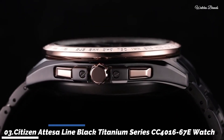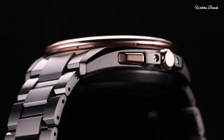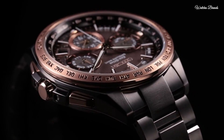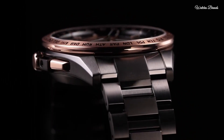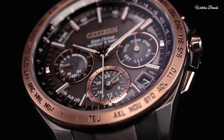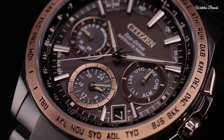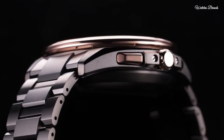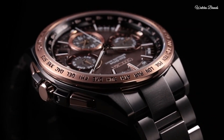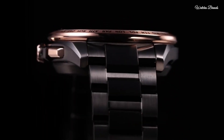Number 3: Citizen Attesa Line Black Titanium Series CC4016-67E Men's Watch. Japanese solar quartz movement, F950 caliber. Titanium hard coating case of round shape, case dimensions 44.3mm diameter and 15.4mm thickness. Display type analog, sapphire clarity coating glass, titanium hard coating band, water resistance 100 metres. Features: GPS, anti-magnetic, glowing hands and markers, power reserve indicator, perpetual calendar, day, date, chronograph, world time, dual time, alarm.